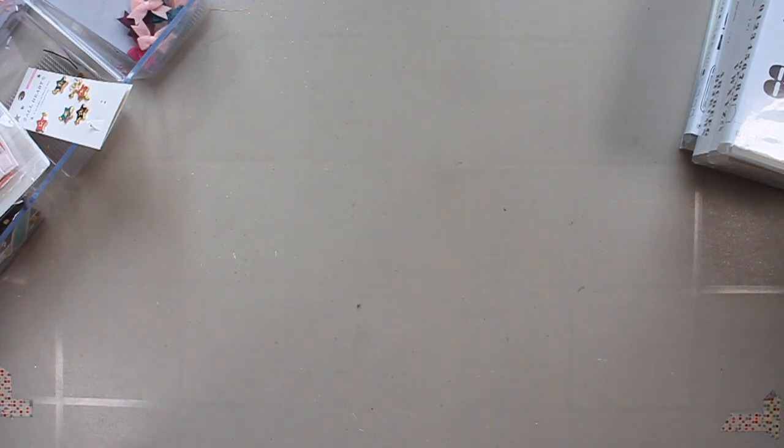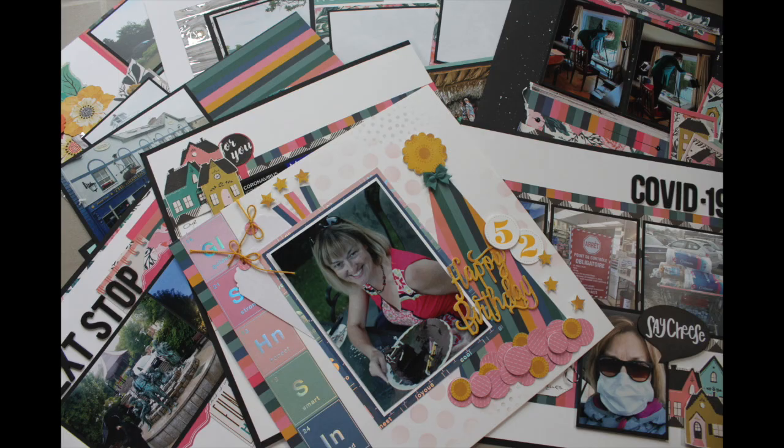Those are the pages I made in June 2020. I hope you enjoyed this video and find it inspiring. Don't forget to check out the other participants — they're listed below. I'm sure they made some amazing pages this month. Thank you, and have a great day.